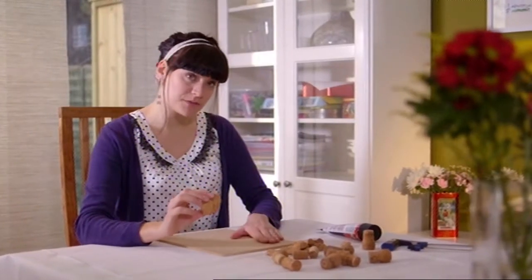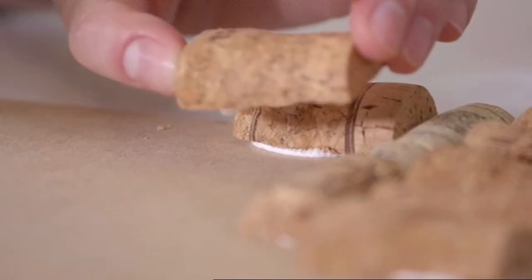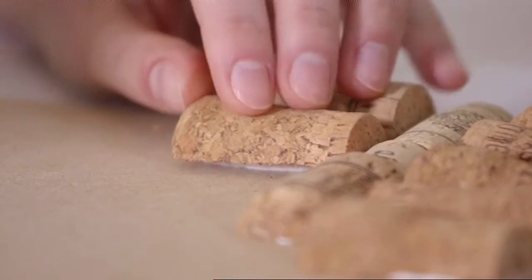All that's left to do is to stick them to your board. You can use any strong adhesive as long as it's suitable for wood. Arrange them a bit like a jigsaw to get them to fit well.